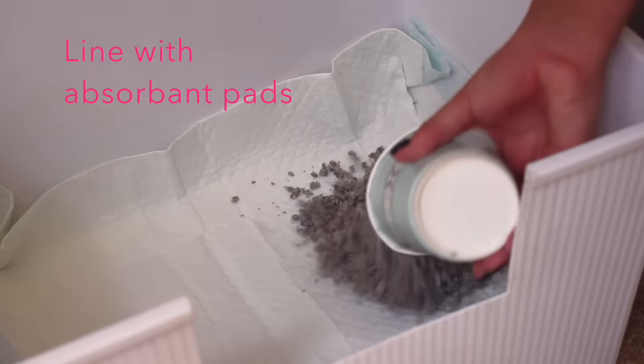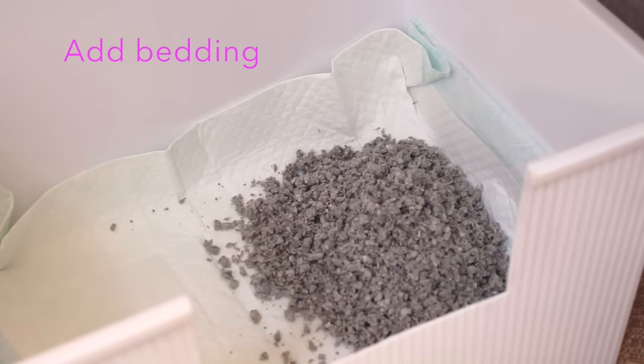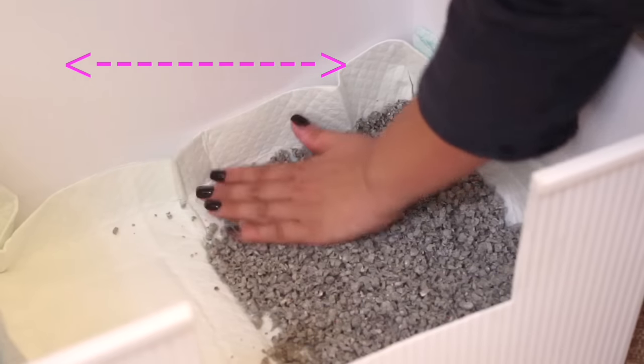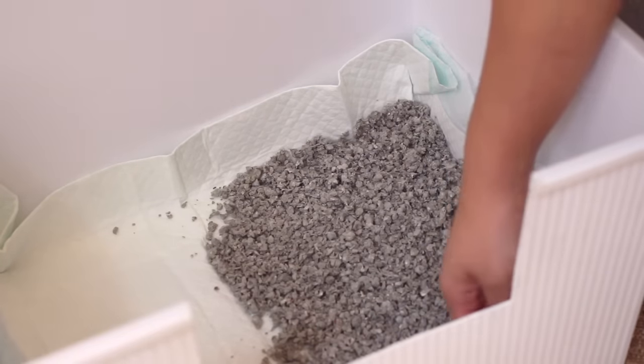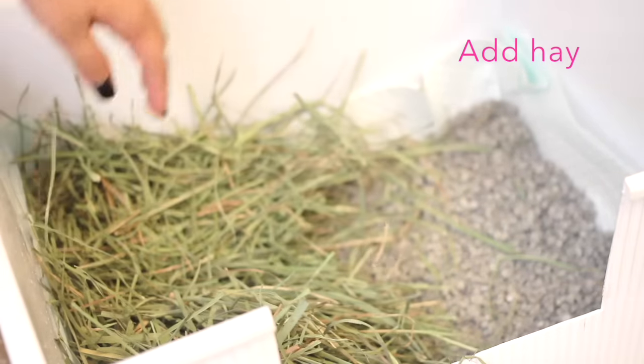After washing, I line the litter box with a fresh new pee pad and add two full cups of bedding on one side, spreading it out evenly. I do this because Lennon usually faces the litter box horizontally. On the other side, I add as much hay as I can.